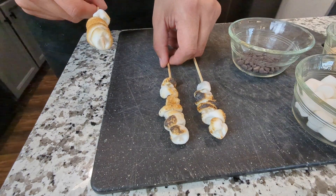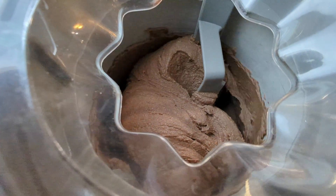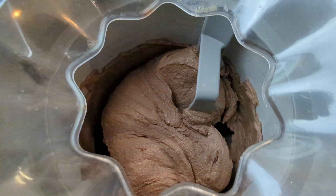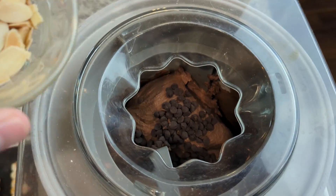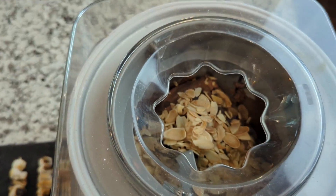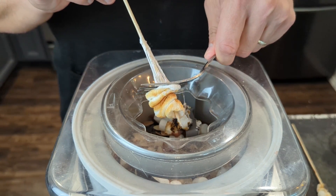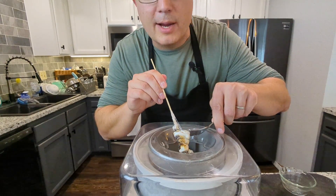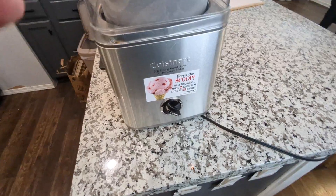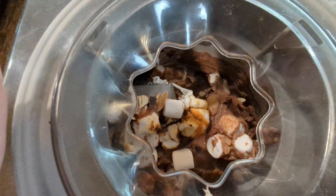If you do end up toasting them, make sure they rest for a few minutes afterwards so they can cool. At this point, our ice cream is almost done and it's starting to look a bit like soft serve. This is the perfect time to add all of our ingredients — the chocolate chips, the sliced almonds, and for the toasted marshmallow, I'm just going to slide a fork down the stick. It sticks together a little bit, but the ice cream maker will mix it up just fine. This goes back on now.